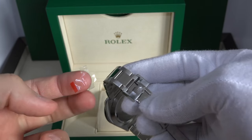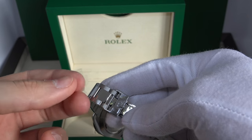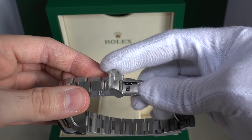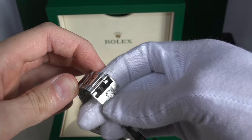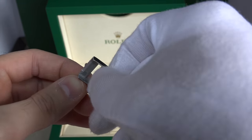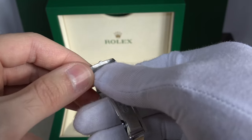The one I just removed is an important sticker. Some people actually keep it on because where the clasp opens it keeps hitting on the link — on the polished center links — creating scratches over time.